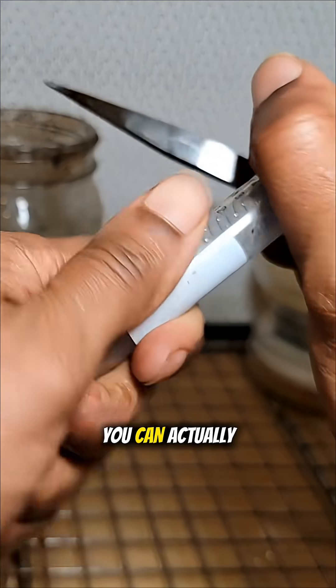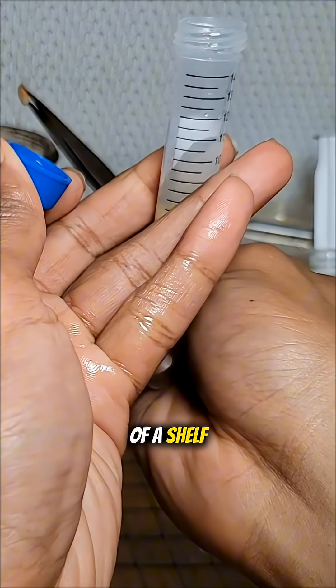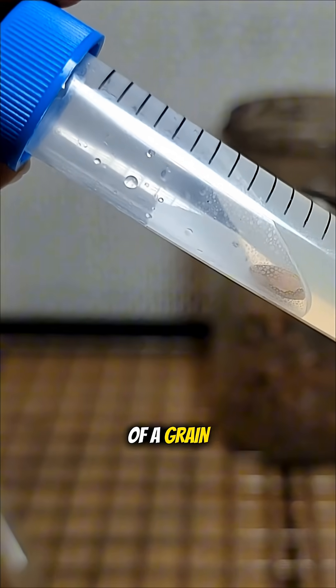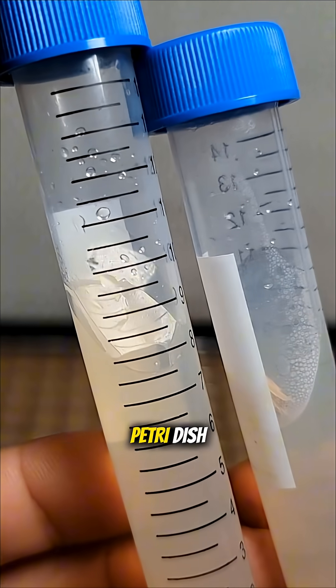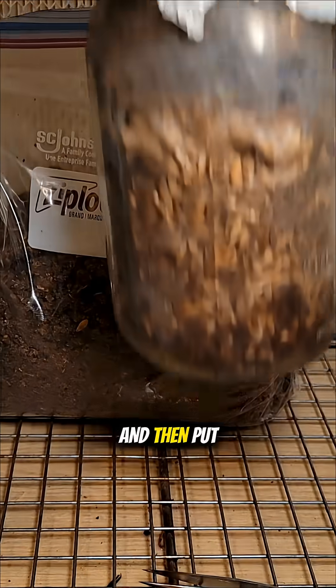With good practice you can actually replace your petri dishes with the grain spawn, but they don't have as good of a shelf life as a slant. So it's always good to take a single piece of grain or a single piece of another petri dish, put it into a slant, wait a few days for them to colonize the surface, and then put it on ice.